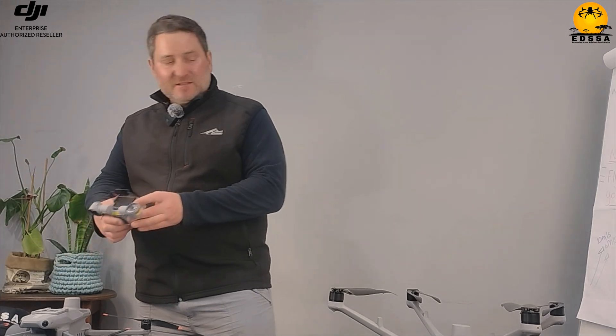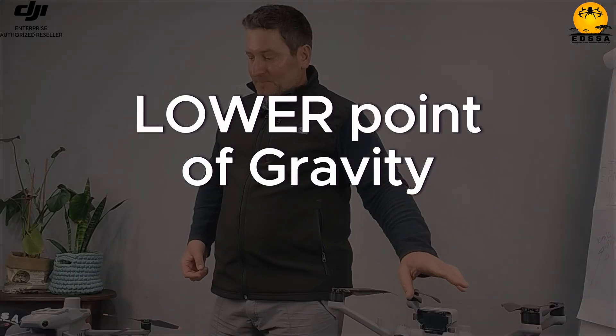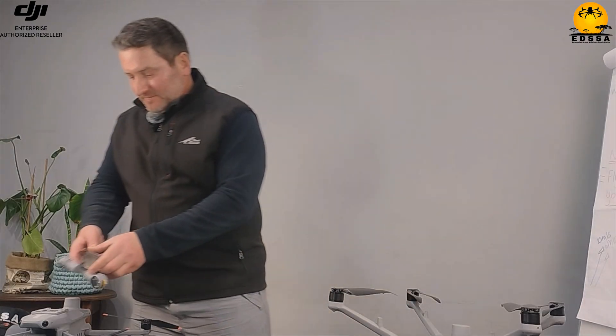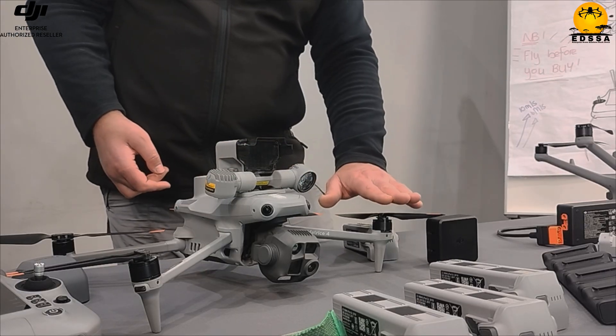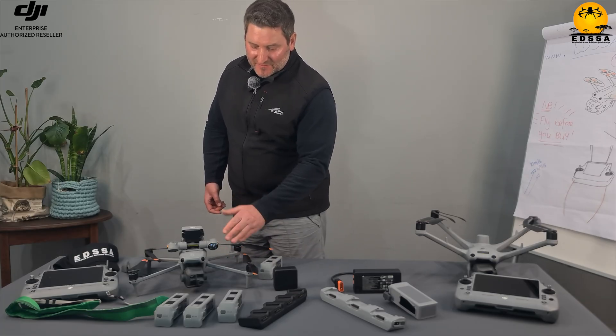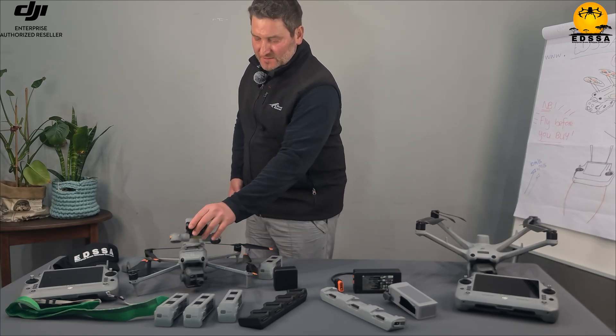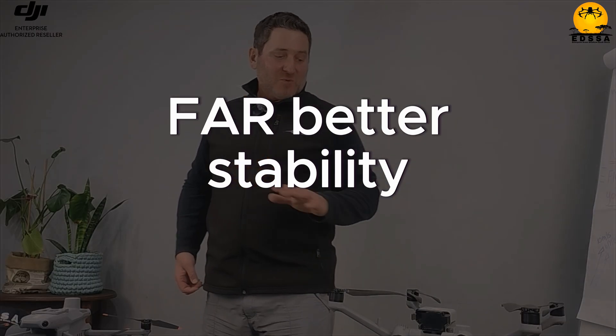It looks perfect. The structure is completely different. One thing that is immediately noticeable is the lower center of gravity. With the other drone, the force comes from here and the entire drone is above the props. But on this one, even with the payload on, it's still below the props — giving you far better stability. I'd be much more comfortable flying this drone in rough weather.